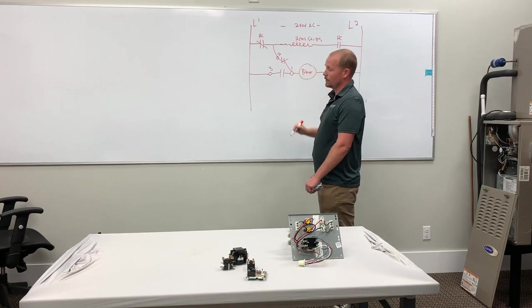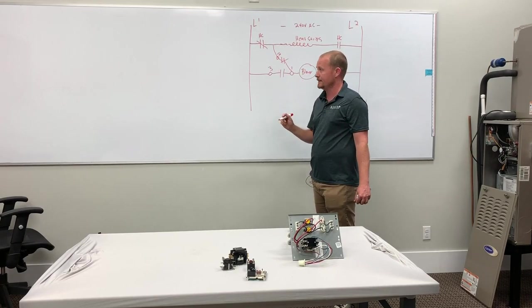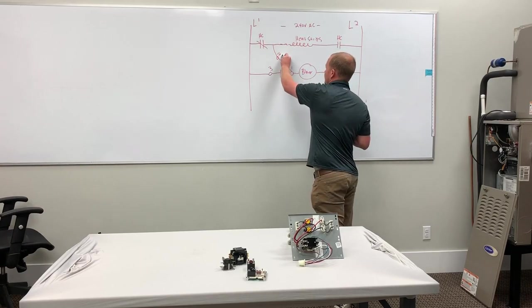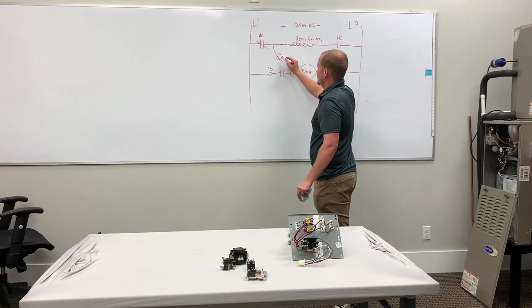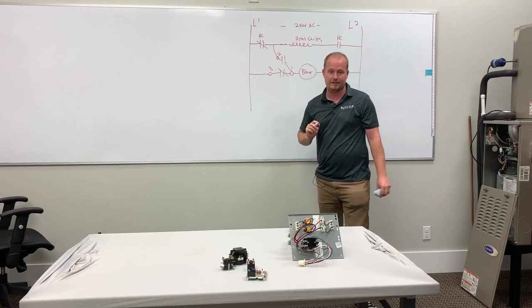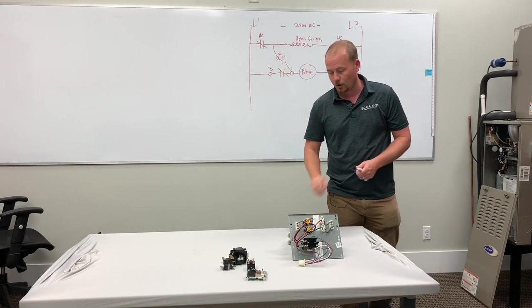If this blower relay kicks in — so if we get a G-call — it's fine. Same thing will happen. This will now go from normally closed to normally open. So this is if it's energized; it will switch positions. And now this will go closed. It will bring the blower on, but it won't backfeed the heat strips. It won't allow it to work improperly.